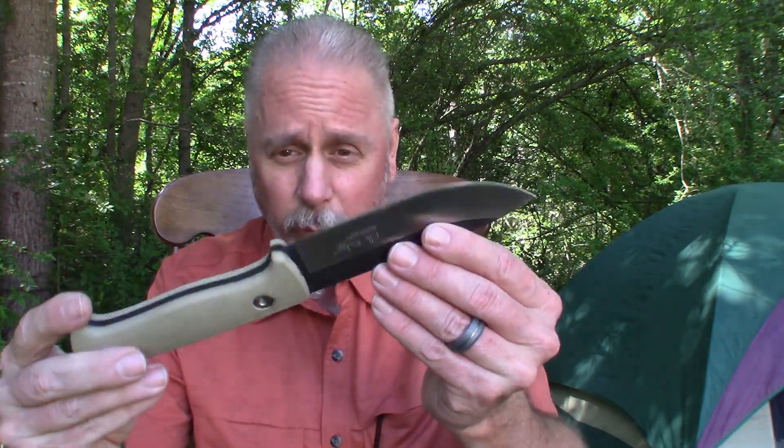I don't get things free from YouTube or from suppliers just to do stuff like that. When I get a piece of merchandise, when I buy a knife, I like to take care of it. Now there are signs of wear and tear on my knives — they don't look brand new out of the box, because they're not. I've had them, I've used them, I've put them to the test. But I'm not going to smash this with a concrete block just to see if it'll curl. That's idiotic.